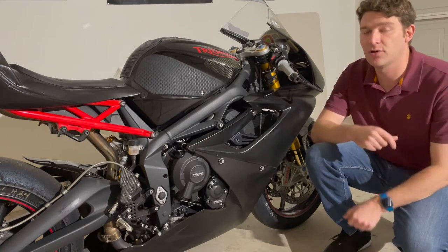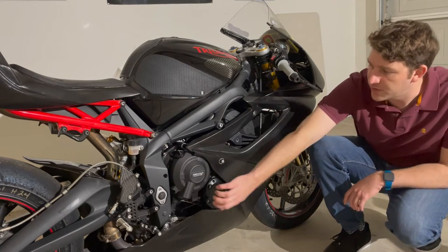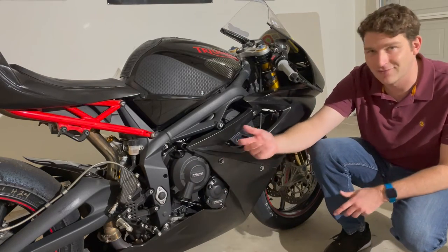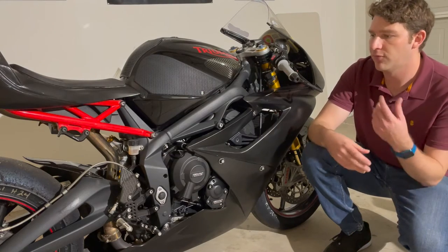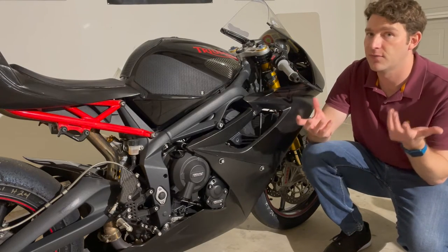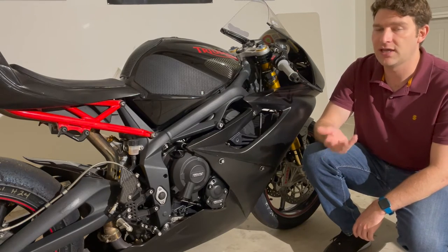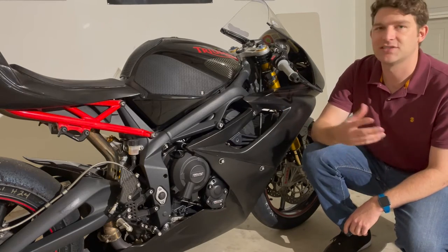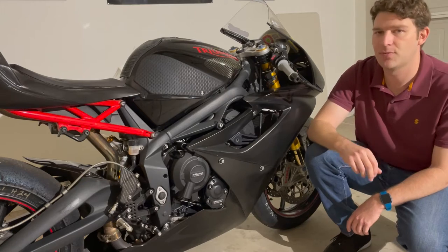In addition to the race bodywork, we have some race-derived bike protection in the form of GB Racing case covers — a clutch cover and a timing cover. They're hard ABS plastic, designed to prevent the cases from being punctured if the bike goes down, which prevents oil from leaking onto the racetrack. These are required for club racing, as is the race bodywork.